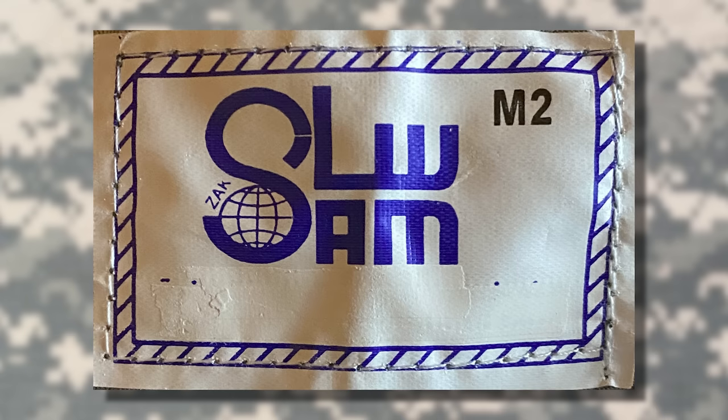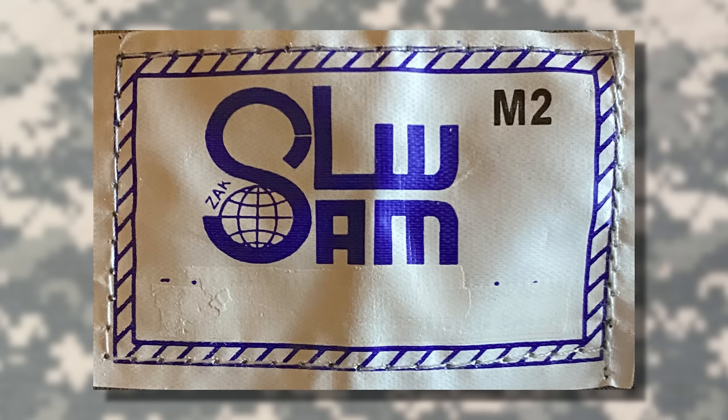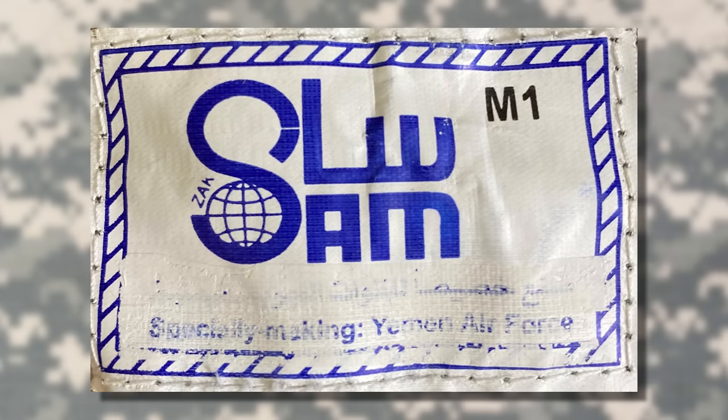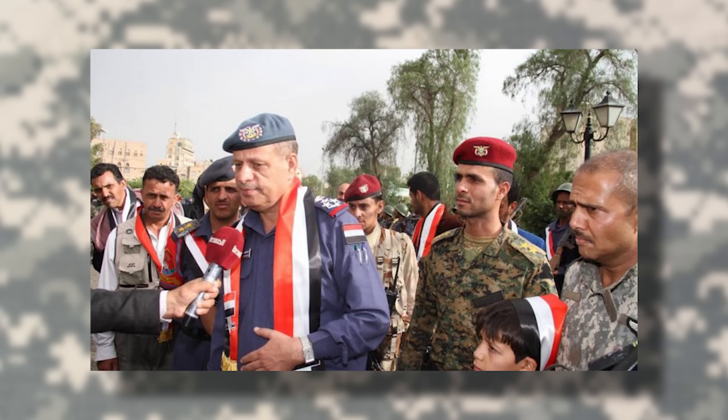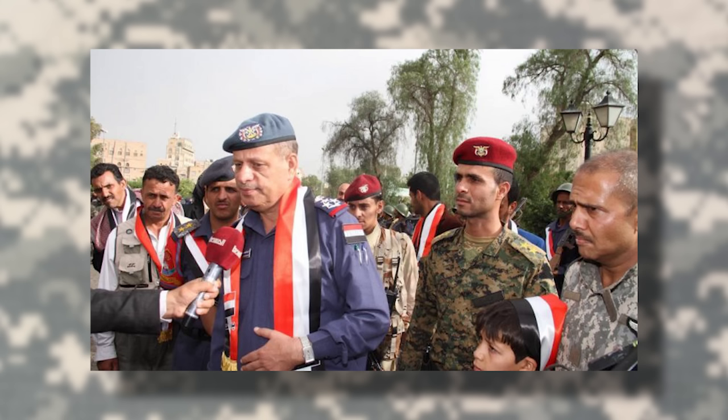Inside both pieces included the manufacturer tag, which when acquired had whiteout applied to the bottom of it, used in an attempt to conceal lettering in both Arabic and English, with the English saying "Specially making Yemen Air Force" — likely a bad translation meant to say "Specially made for Yemeni Air Force" or something along those lines. As far as their manufacture, they were made in China, like many other uniforms worn by Yemeni forces.